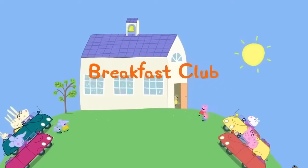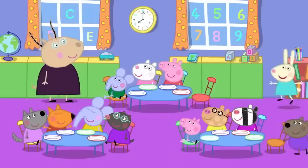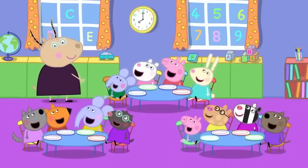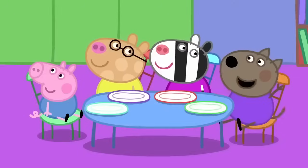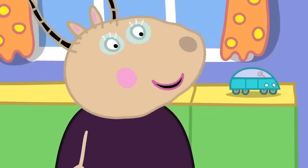Breakfast club. Peppa and her friends are going to playgroup earlier than usual this morning. Good morning, children. Good morning, Madam Gazelle. Who knows why we have come to playgroup early today? Is it because we didn't learn enough things yesterday? No, Danny, that is not the reason.